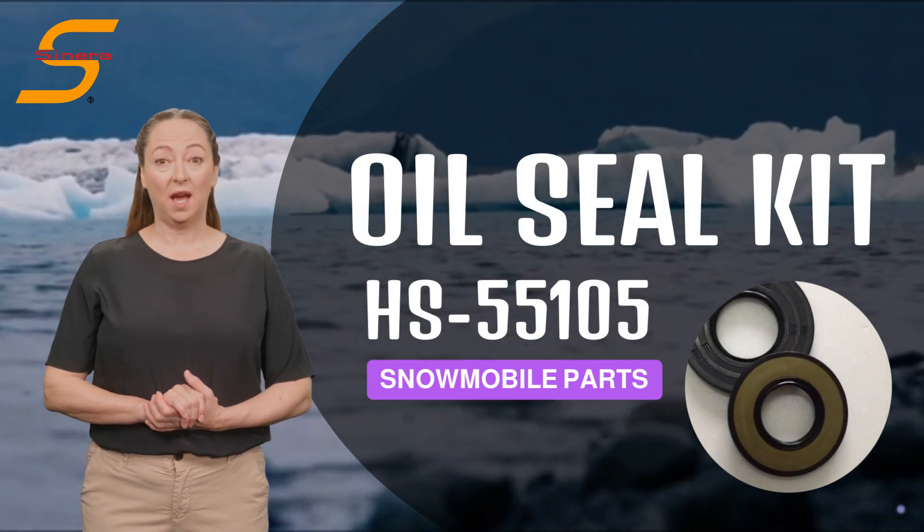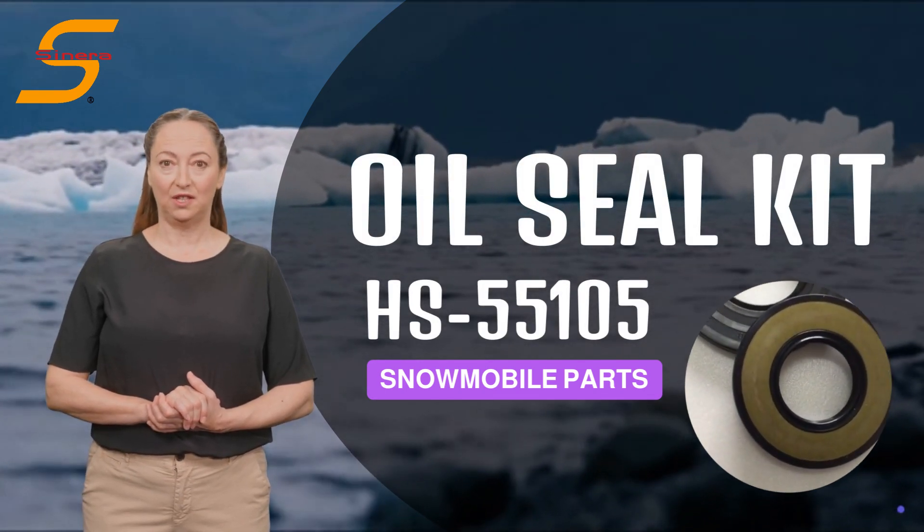Welcome to Sinera Marine, high-quality aftermarket parts manufacturer and supplier.